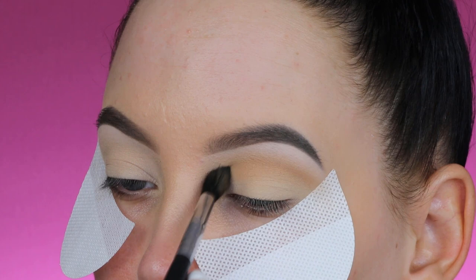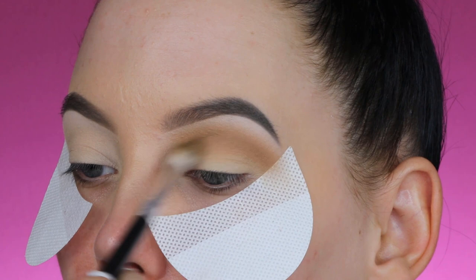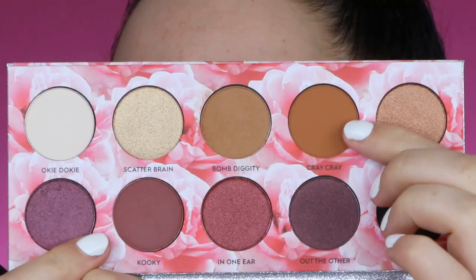I'm going to use this light brown shade and blend it all over my crease. I really want a lot of this product in the crease, so I'm blending it all the way from the inner corner to the outer corner. Then I switch to a more fluffy brush to make it more blown out — I just want the shade to be everywhere.